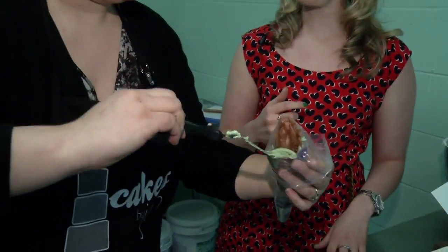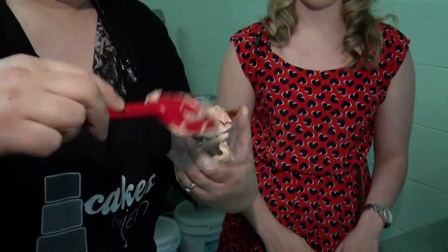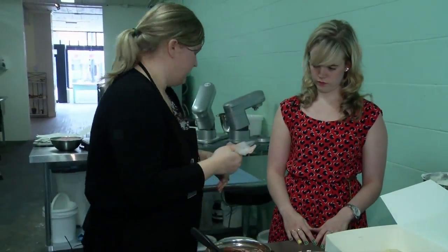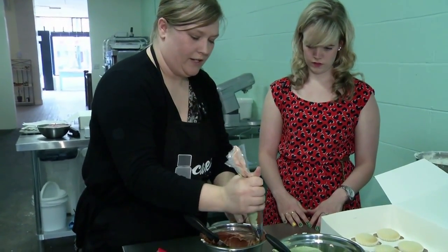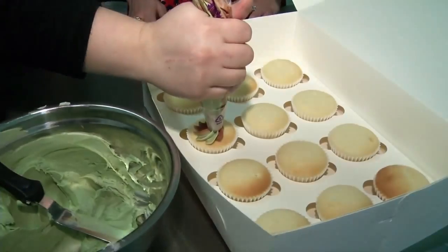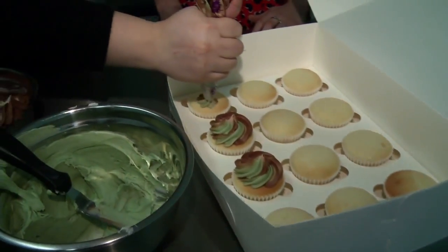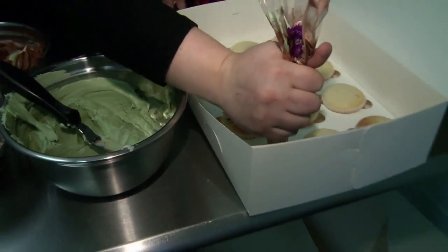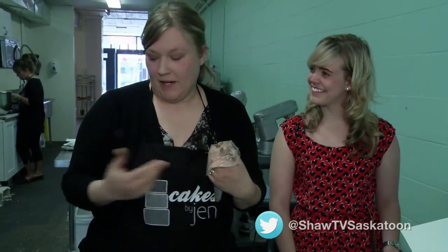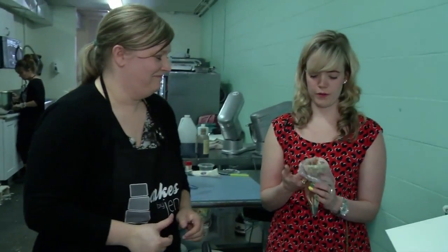We've done rainbow ones like this before too, where we've just stuck a bunch of different colors and it's kind of tie-dyed that way. I'm just gonna give it a squeeze till all three colors come out. And then we are just gonna do a swirl on this cupcake. Now this boy's actually graduating from high school, but he loves camo, so the grad cupcake toppers are going on the camo cupcake. I like that. Your turn.